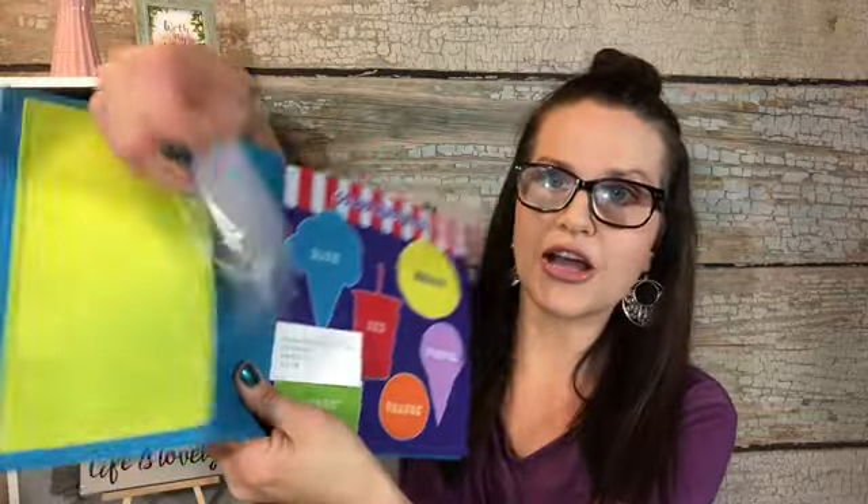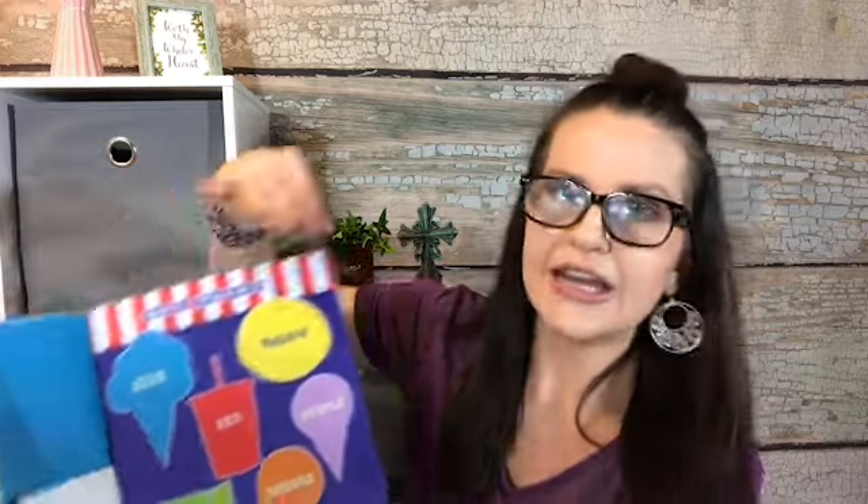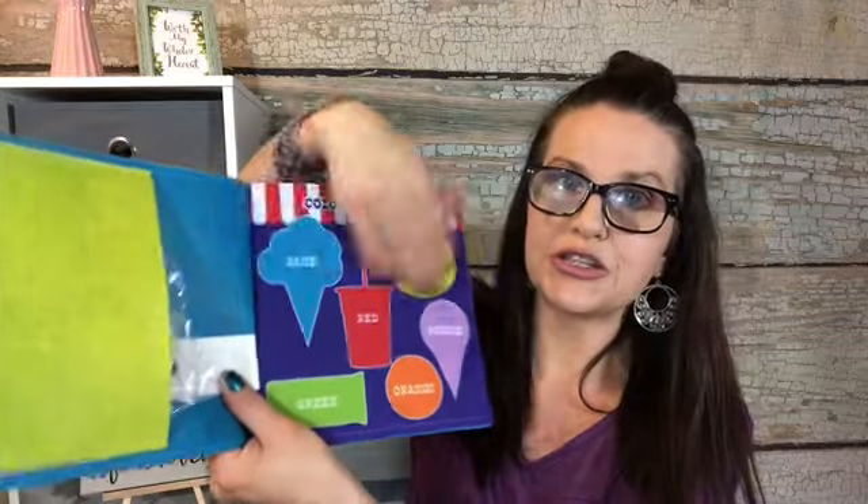Here is from the Dollar Spot at Target — it's a busy book. This one I got for my son; he's two and a half, he'll be three in September. So it's called 'Fun with Food.' In the first little pocket they have all the little felt pieces — I see ice cream scoops and ice cream cones. They have color matching: blue, red, yellow — super cute. You use the felt pieces to match them.